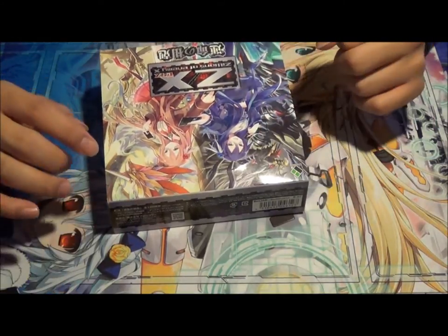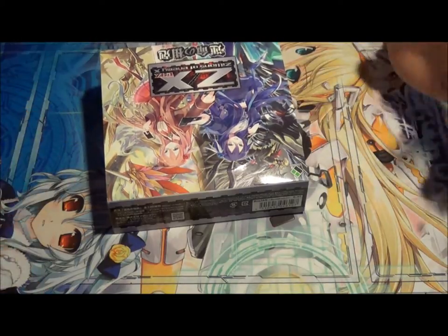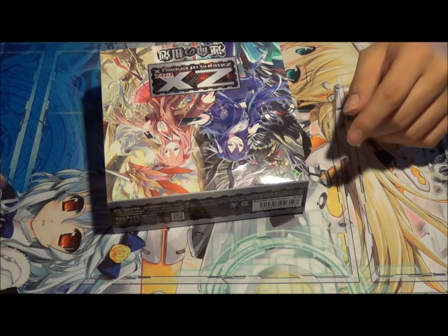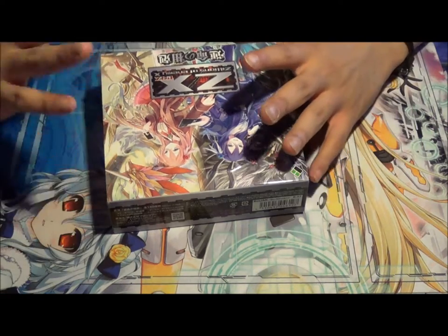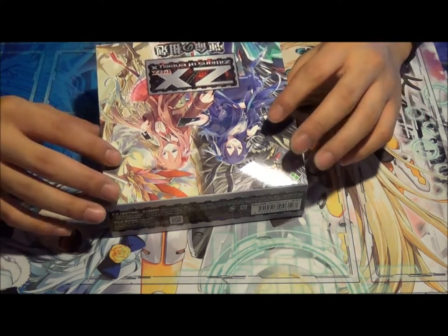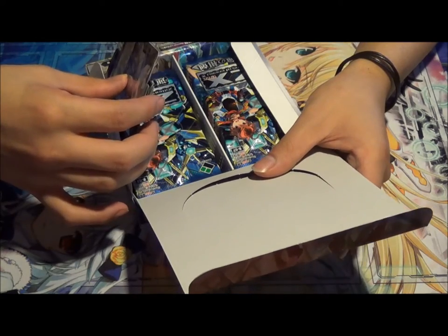I really do love the art in ZX. I really wish Weiss Schwarz had that kind of art, but they're just taking it from different anime series. ZX has some really, really beautiful art, so I really enjoy that. But let's go ahead and open the box.